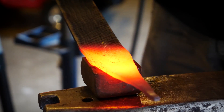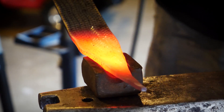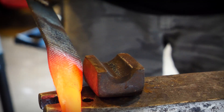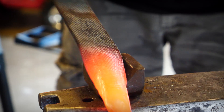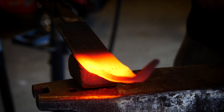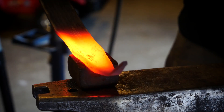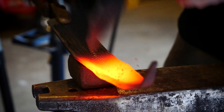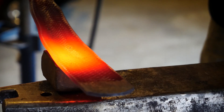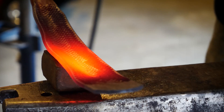Now that we have a nice transition from the body to the tail, it's time to start making this snake round. Before we were trying to make sure that the material didn't fold over on itself. Now we're trying to do almost exactly that, but in a more controlled fashion. I'm using a bottom swage to start this, but I could have easily started with the step of the anvil. The step of the anvil may have actually been preferable, because if you'll notice the swage leaves marks on what will be the outside of the snake. Working from the tail towards the head, we want to set this beginning of a round snake all the way up to where the head will be.